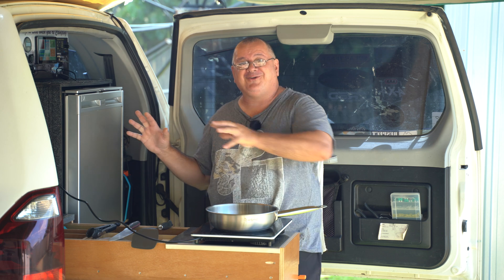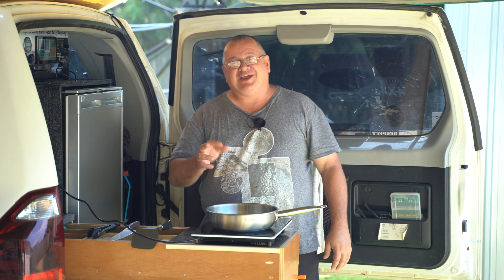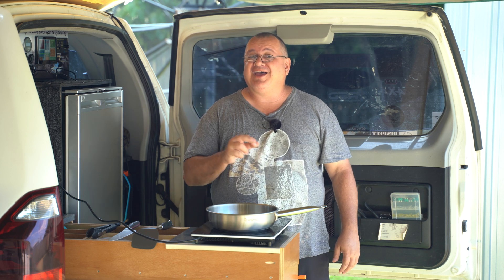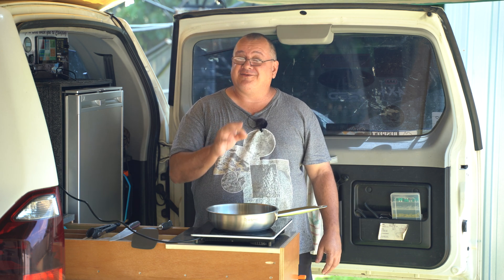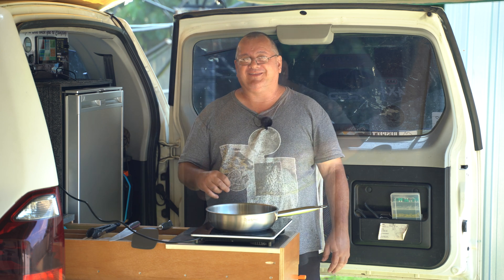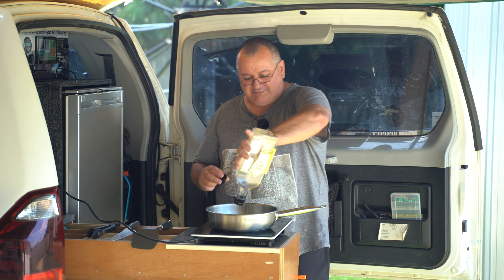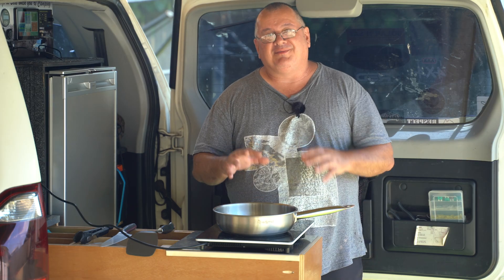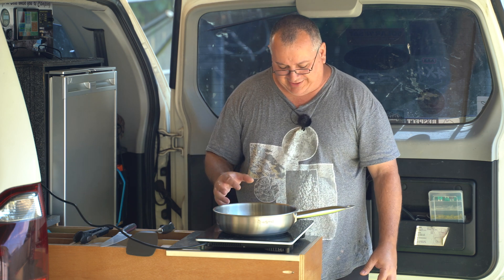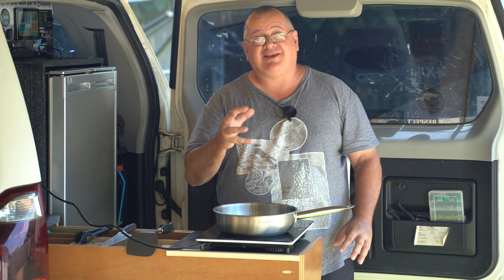Despite all this 240-volt gear and the energy I've been putting on this battery, I've been able to monitor it to make sure I never get close to overloading the BMS. I'm just going to cook up a quick hamburger. Let me explain the induction cooktop I've got here. I've got what's called a Smart Touch Slimline.